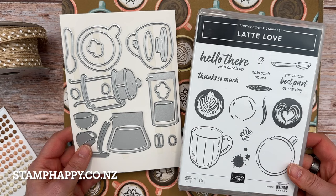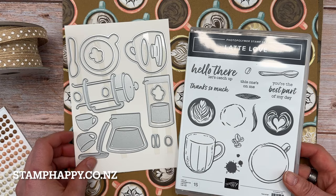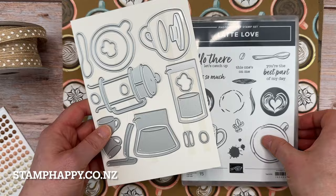You can see it's coffee themed, but it could also be tea or hot chocolate or whatever hot drink you want it to be. And we have some really cute fun images of cups and then some additional dies with the French press and the coffee pot. And my personal favorite are these little teacups over here.